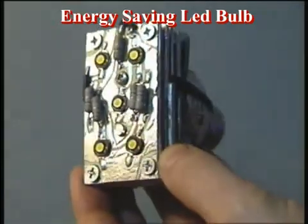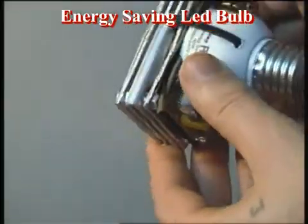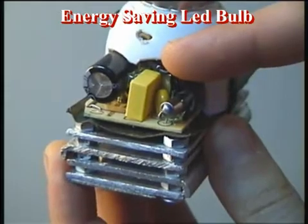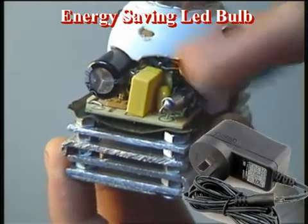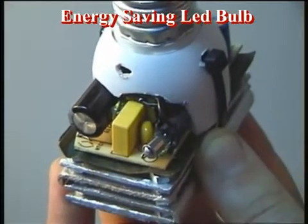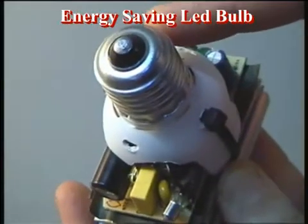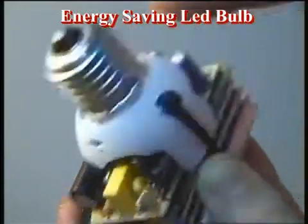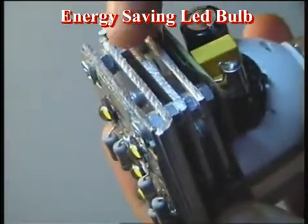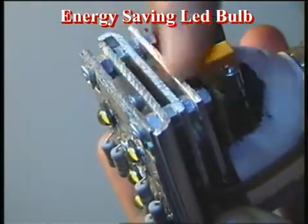This bulb replaces 40 watts of standard light. For power supply I use an adapter from an old wireless Linksys router, which had 3.3 volts and 2 amps of power — which is enough for this LED lamp. The base is E27 and also is from an old bulb. For cooling the LEDs I have used four aluminum plates.